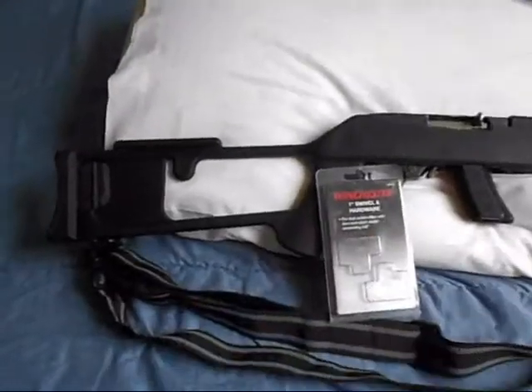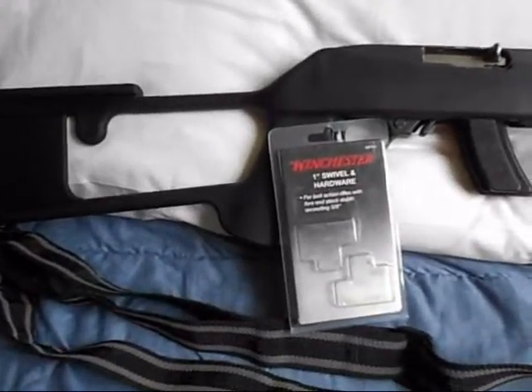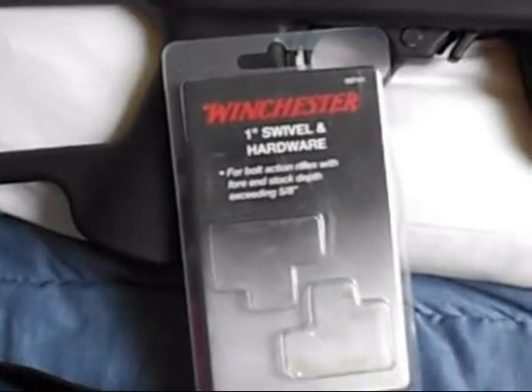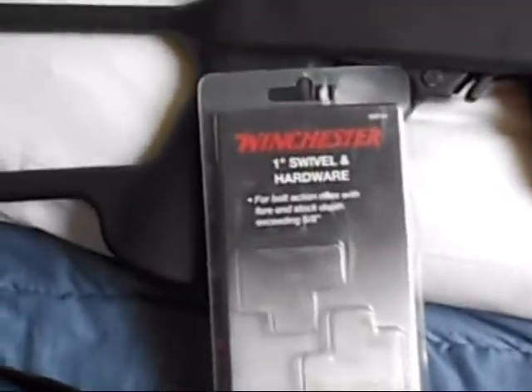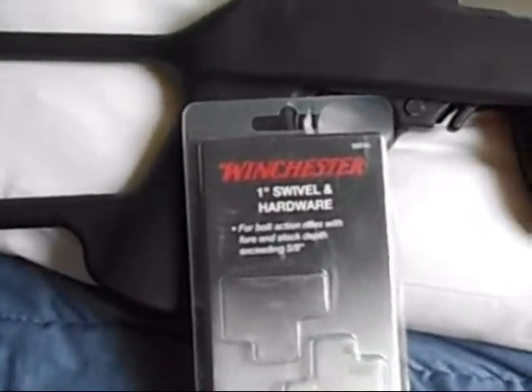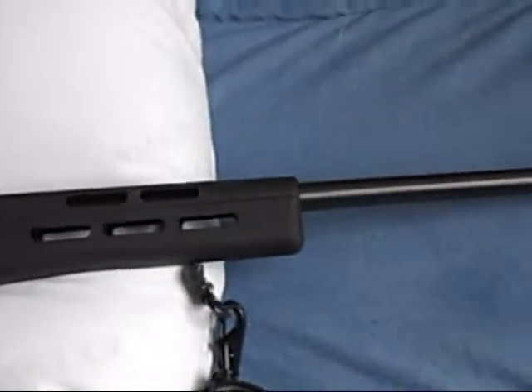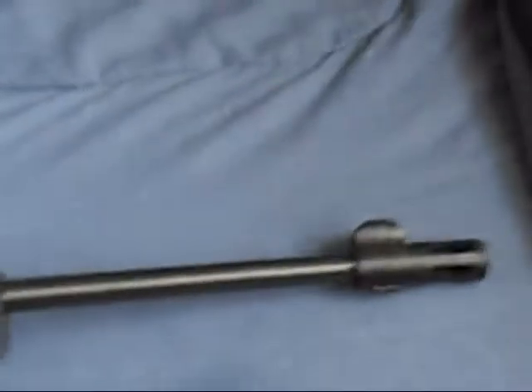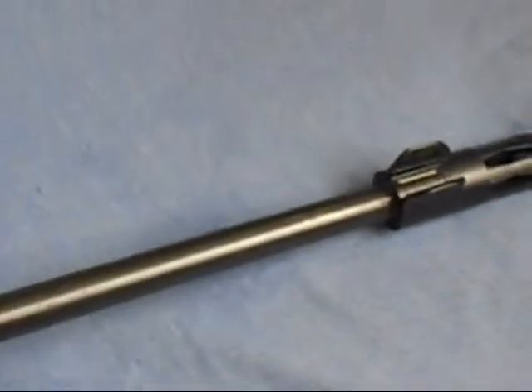Actually, those are Winchester Swivel Studs swivel hardware that I got from Walmart — my mistake on the brand. The muzzle brake has a little sight split in the center there, which I like. That's a cool feature. I still need to get the little rail that goes on top, but other than that it looks great.